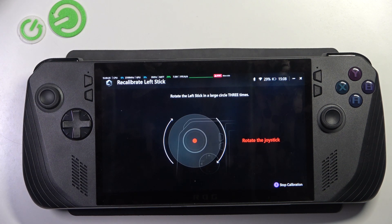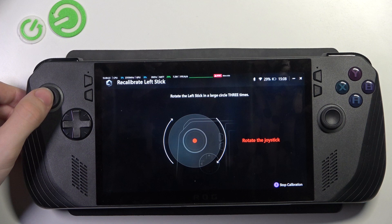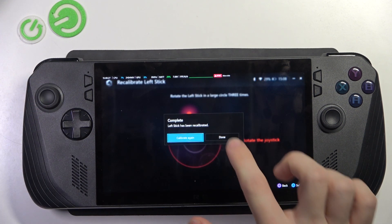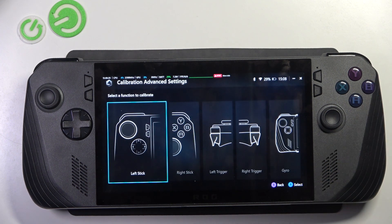Then release. Then rotate your joystick three times in a large circle, like that, and click on Done, then go back.